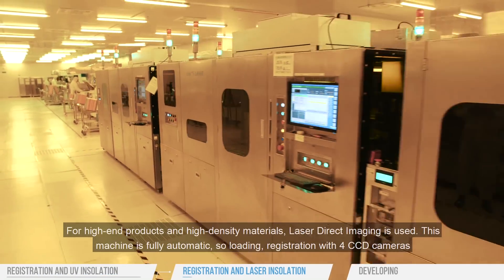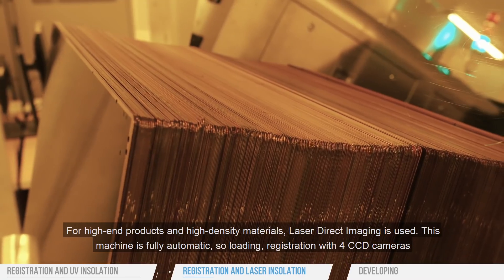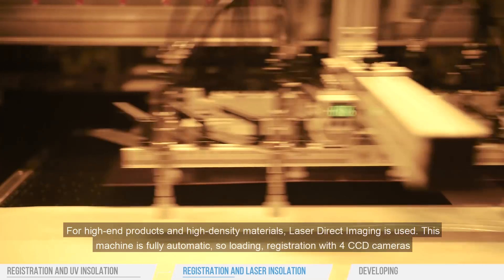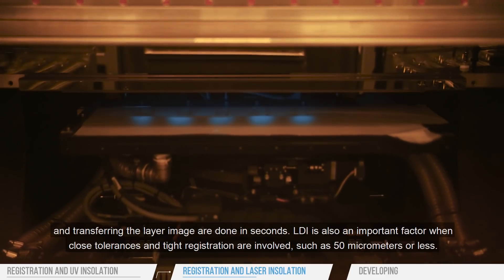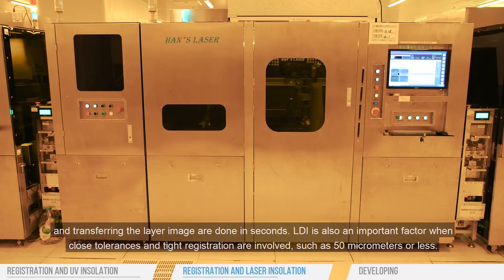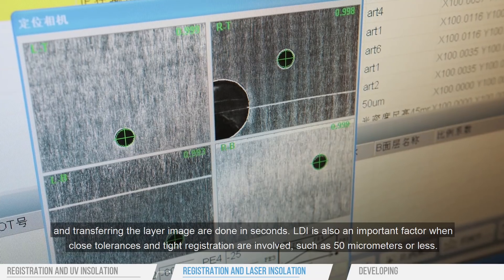For high-end products and high-density materials, laser direct imaging is used. This machine is fully automatic, so loading, registration with four CCD cameras, and transferring the layer image are done in seconds. LDI is also an important factor when close tolerances and tight registration are involved, such as 50 micrometers or less.